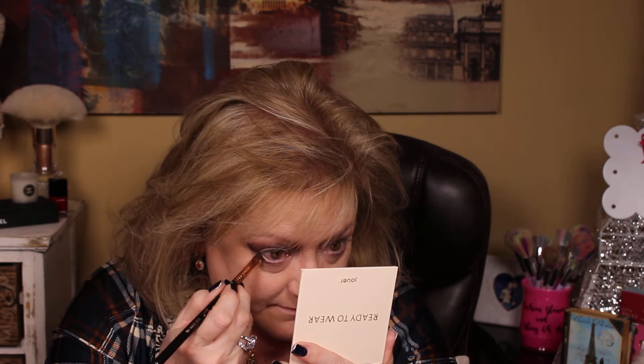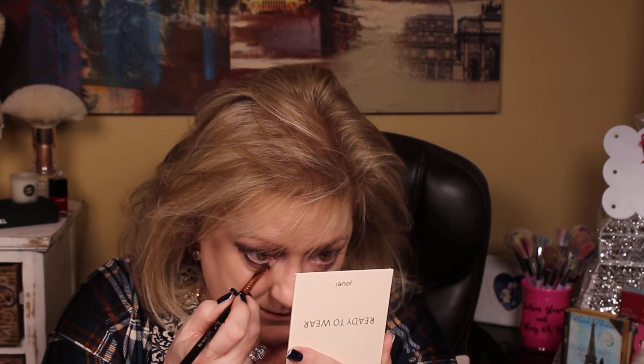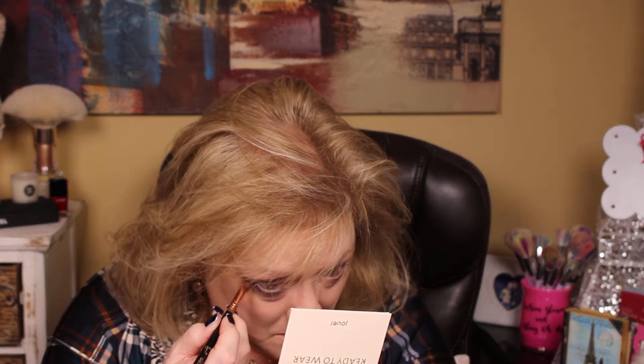Now I'm going to use a short shader. I'm going to wet it with my tongue. You can use something like MAC Prep and Prime Fix Plus — you can spray your brush with that. I spit. I don't share my makeup, so the only bacteria I'm sharing is my own.